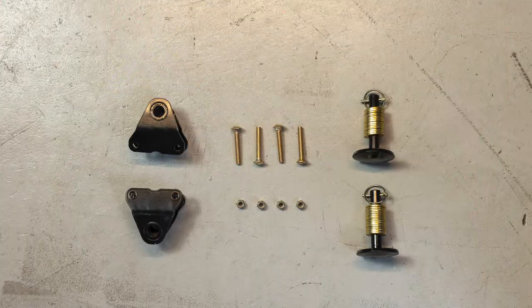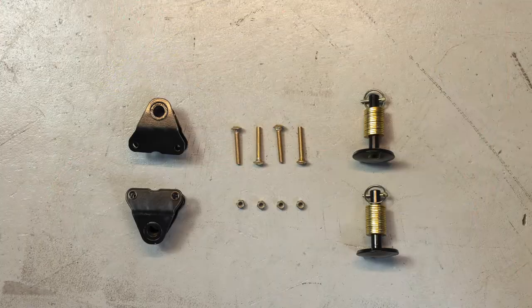Ultra rugged shoes deliver extended wear resistance and are a simple bolt-on kit. Before we get started today, let's make sure you have the proper parts and tools necessary to get the job done.